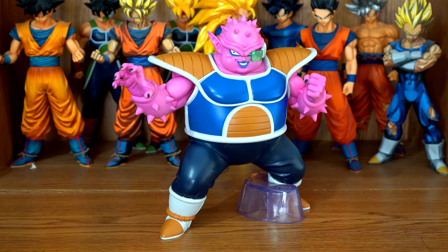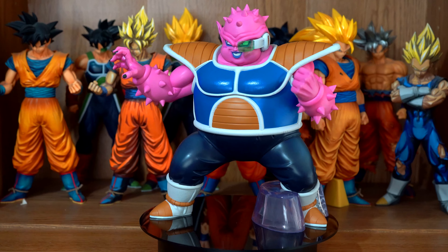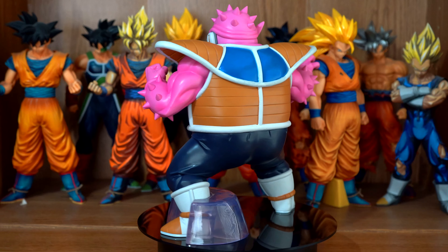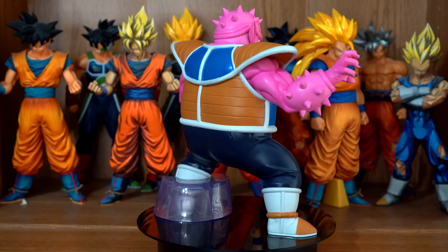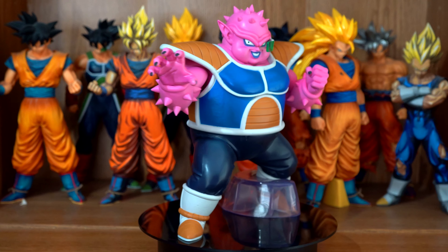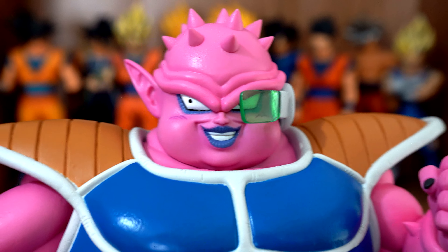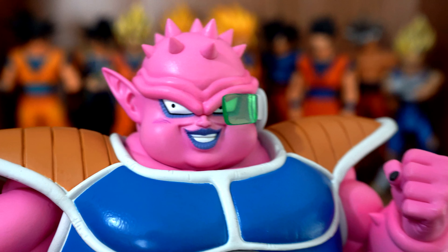Bandai Spirits did a great job and they captured his ugly likeness extremely well. Looks exactly like his anime counterpart.